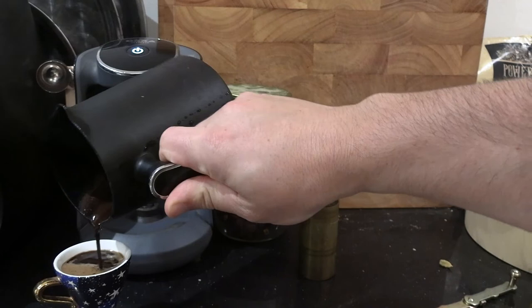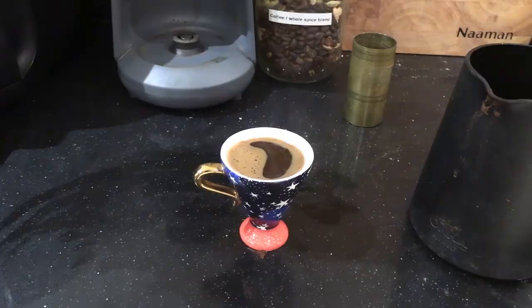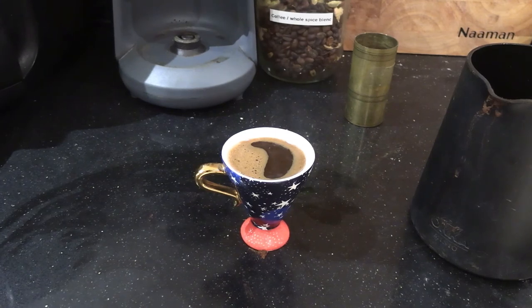I just drank this cup of coffee before recording this voiceover and it was delicious. Getting the crema with Turkish coffee is fickle — I kind of got half a crema, and there's this cool moon shape going on. If you grind really fine you tend to get a better crema, but I don't really pay much attention to it other than wondering what the moon means in my coffee.